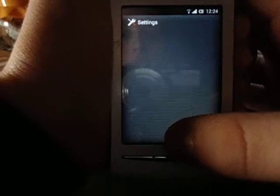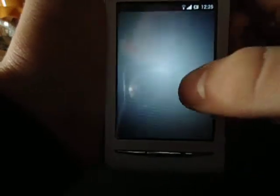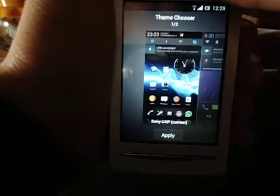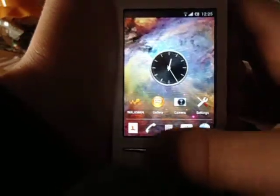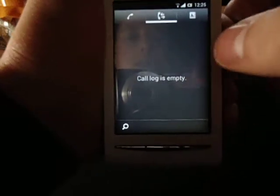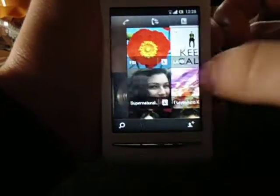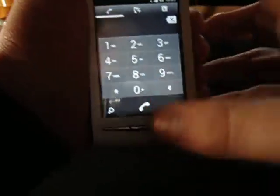In addition, I have added the Sony UXP theme from the Play Store in order for some system apps to fit the whole Xperia Z style. As you can see, with this theme, the phone, the contacts and the whole system apps are themed to fit the Xperia Z style.